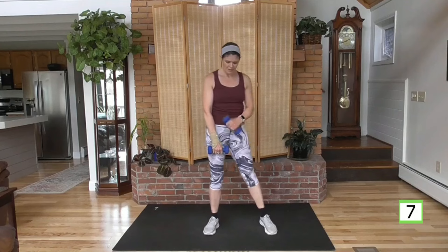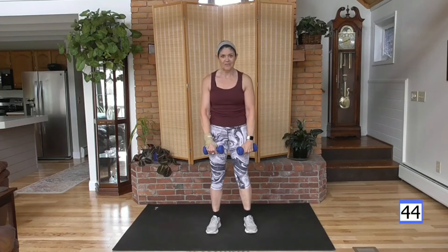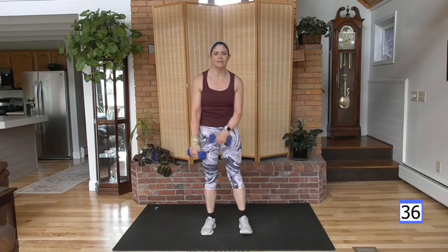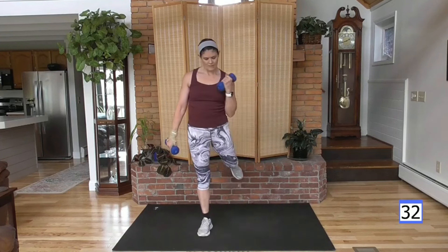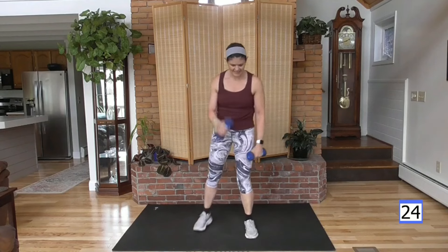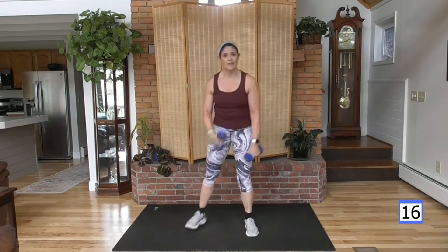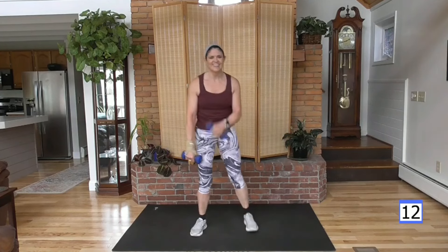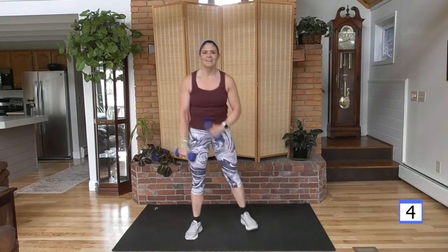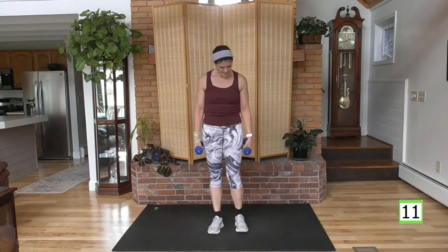Palms facing you, the weight stays in the front of the body — up and over. As it comes over, rear leg. Right side, go. Keep those elbows in at your waist — you don't want this weight flying near your face. Keep your elbows touching the waist. Engage those biceps, feel that arm work.